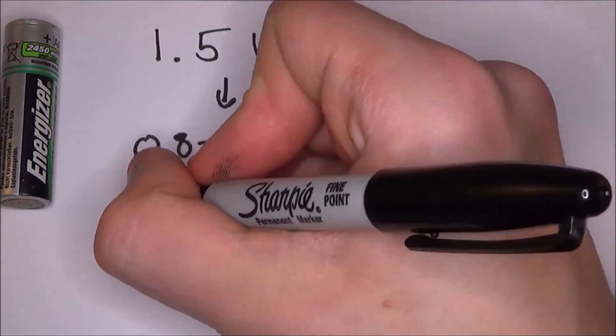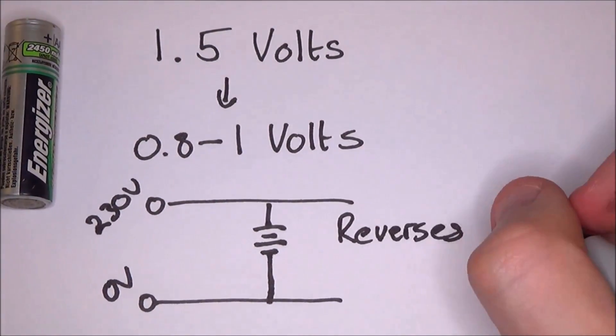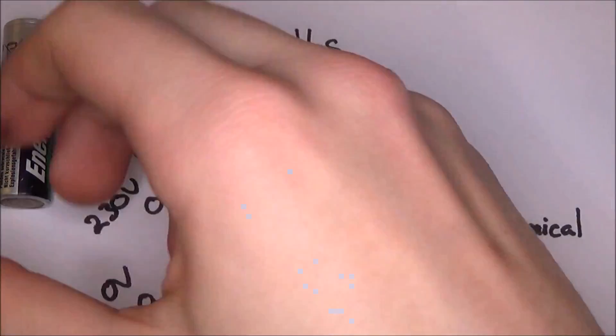When you have a rechargeable battery and you plug it into a power source, the flow of electrons is reversed, and this also reverses the chemical reaction inside, bringing it back to its original state.